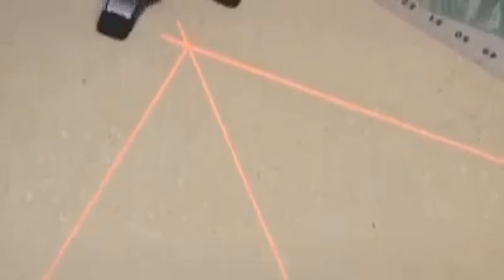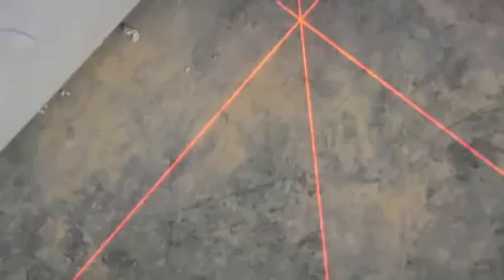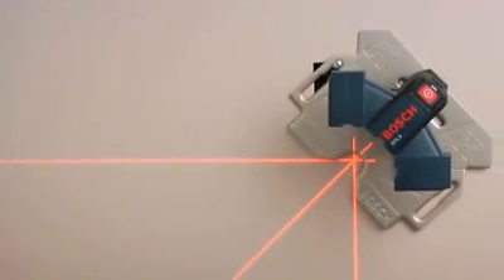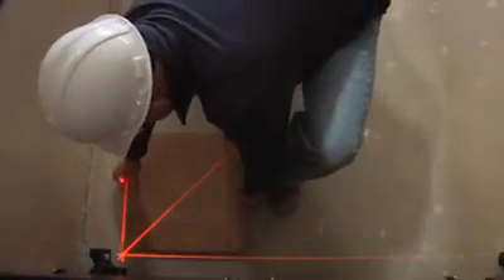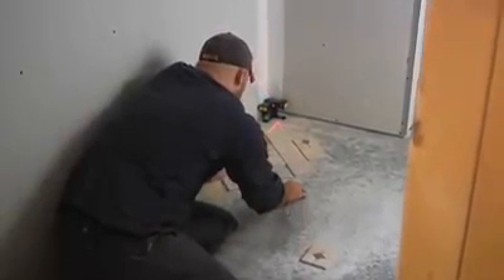Bosch asked flooring contractors how a laser layout tool could make their work easier, and the GTL3 delivers. Its elevated lasers shine bright clear lines up to 65 feet. Two 90-degree lines make squaring a room fast and easy, and its 45-degree line provides a valuable additional guide and an ideal orientation for diagonal layouts.